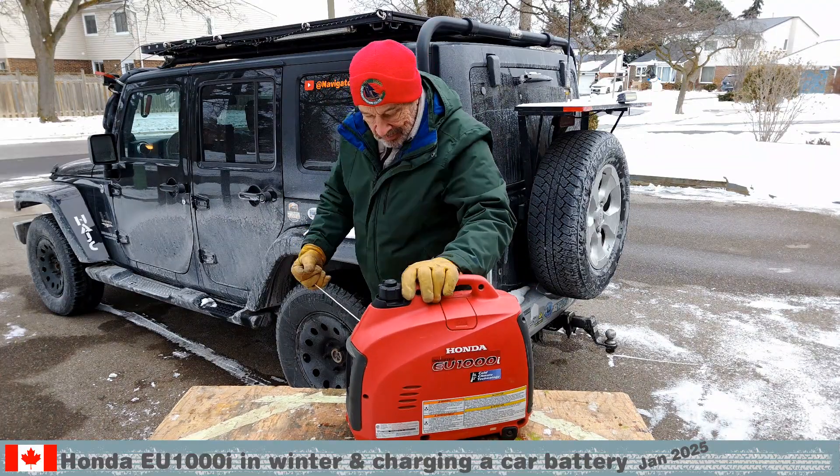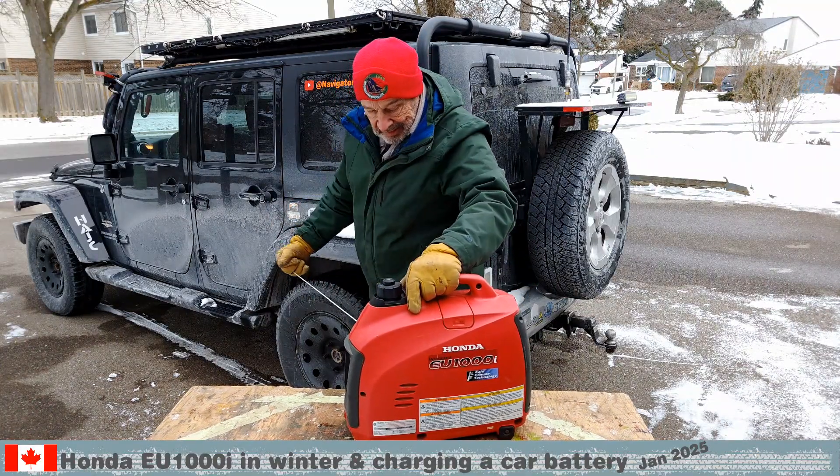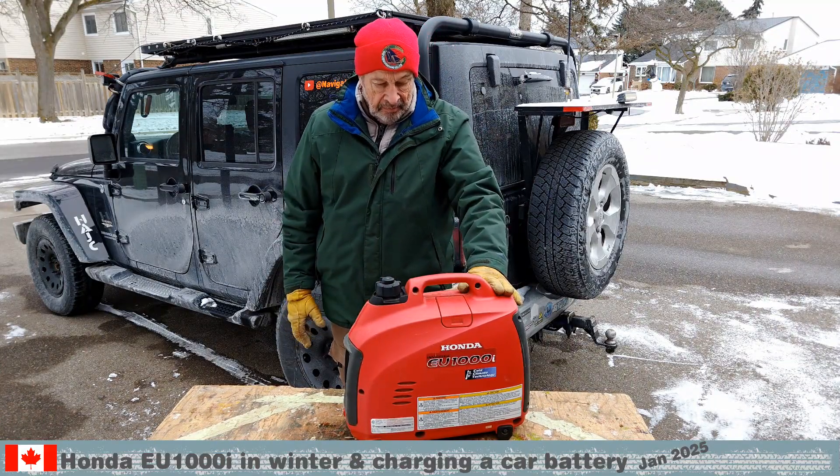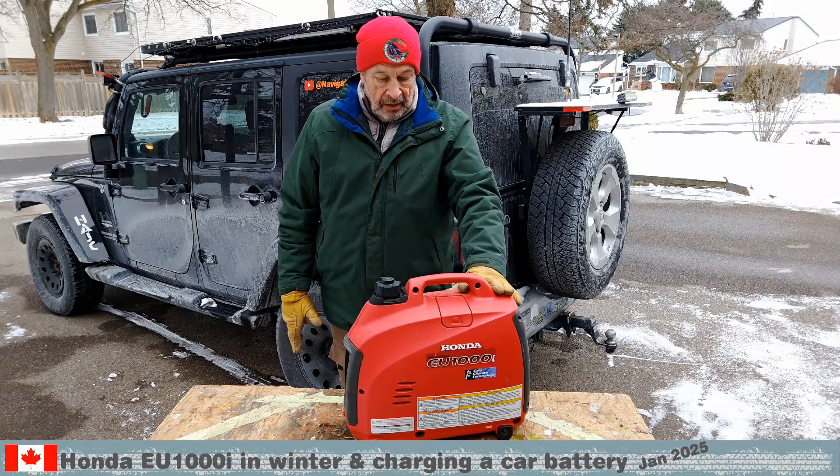Wake up my little Honda, hibernation is over. 15 pulls to start the ice cold engine — that's not too bad.